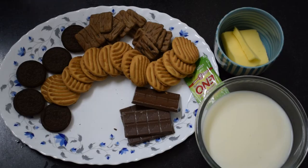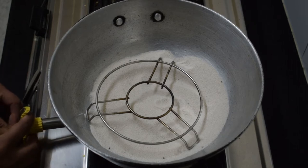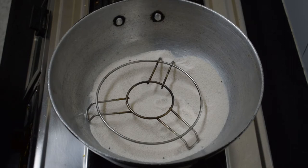Let's start with this recipe. First of all, I am going to place a bowl. I am going to put it on full flame and preheat it for 10 minutes. Until it is preheated, we will get the cake batter ready.